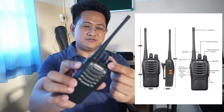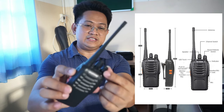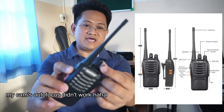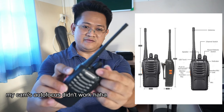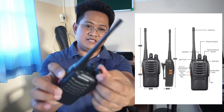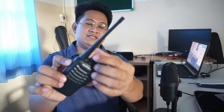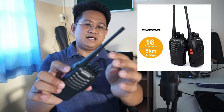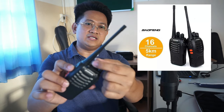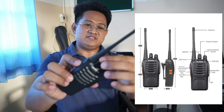We have here the power on button, and this is also the volume. If you dial it all the way down, this is the loudest. To lower the volume you put it here, and to increase the volume you do it like this. You also have a channel switch from 1 to 16.